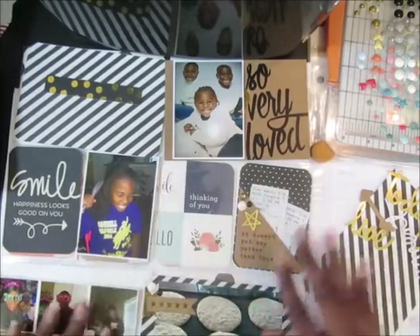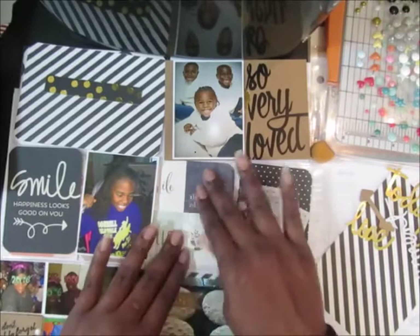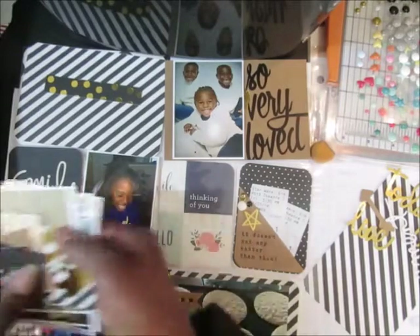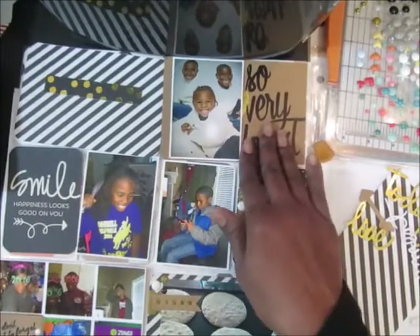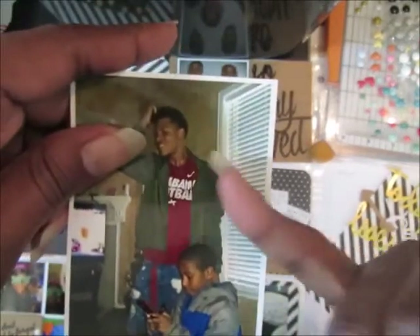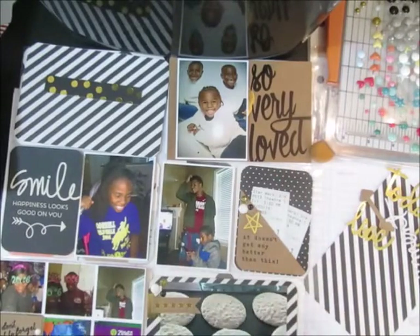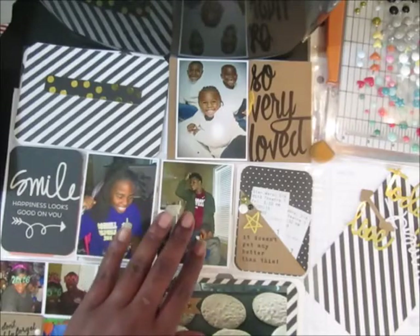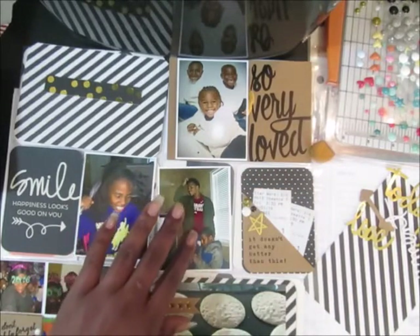I'm gonna add another gold enamel dot here. Now I'm gonna get the picture of my son — he was getting ready to go and he was talking to my nephew, who is 18. The look on my son's face was just like 'really, what are you talking about' — he had this total 'whatever' look on his face. I think I have a stamp that says 'whatever,' so I'm going to look for it in my stamps and put it in a speech bubble, but I'll have to find a smaller speech bubble.